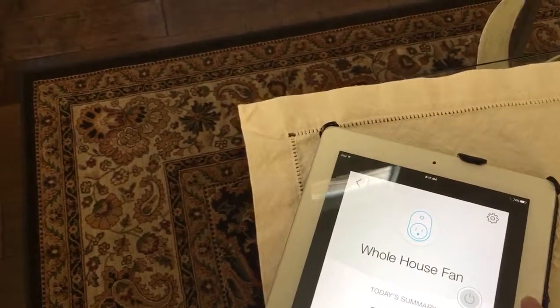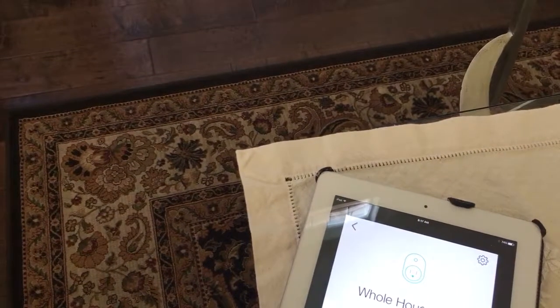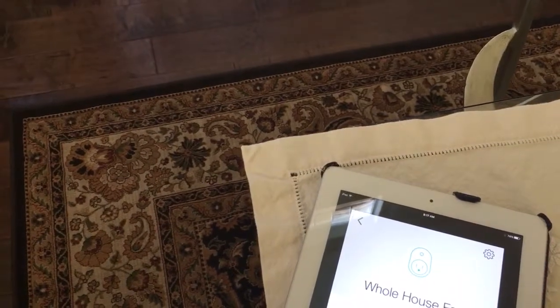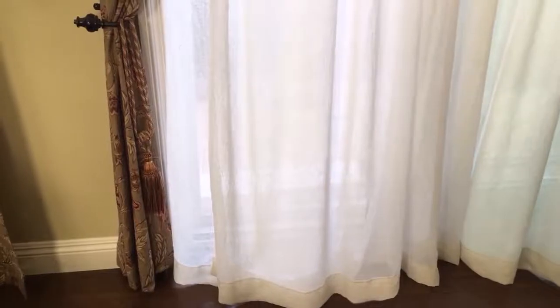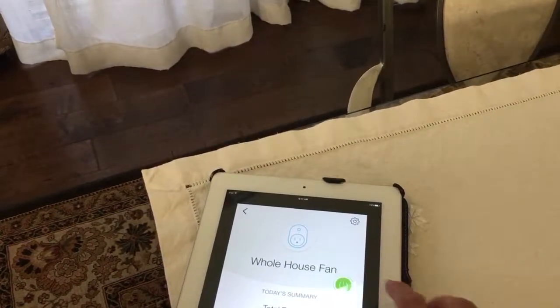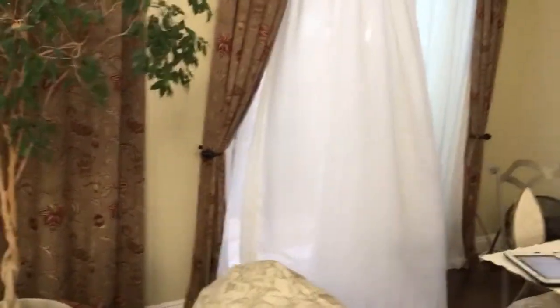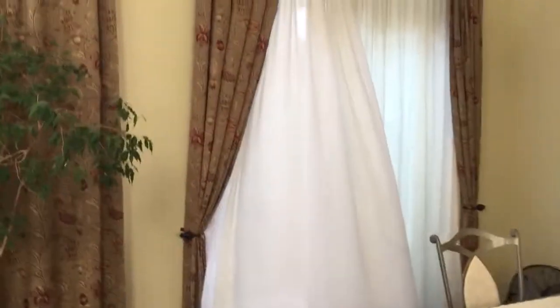What I wanted to show was how much air is coming through with this fan. I've got this six-foot slider door that I'm going to video, and it's got a sheer curtain — you'll see how much air is pushed when I turn it on. Check this out — you can see the rise of that curtain.